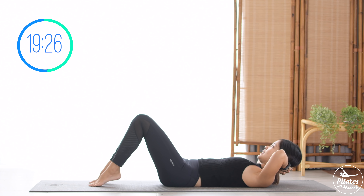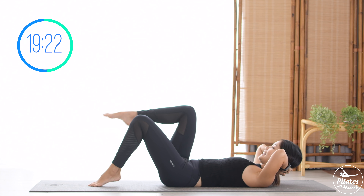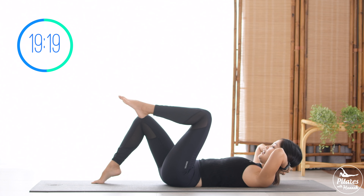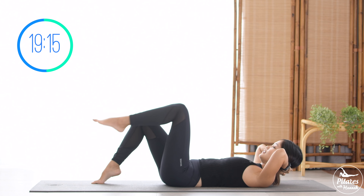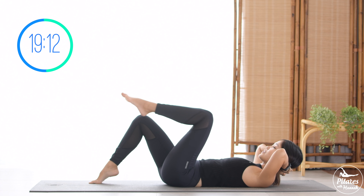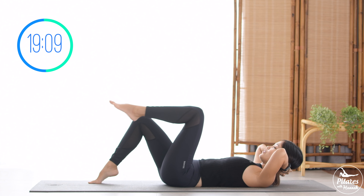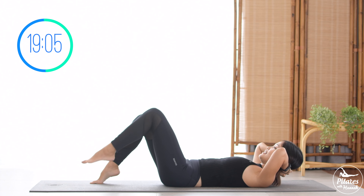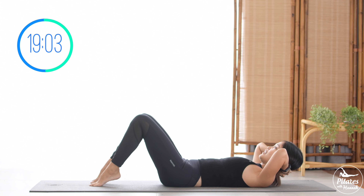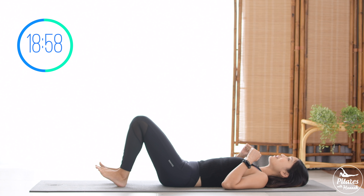Seven, belly button in. Six. Five, inhale and exhale to the other side. Four, squeeze your thighs, contract your pelvic floor muscles. Three, belly button in. Two. Last one, lift and down to the other side. Slowly bring your feet down, shake your hips. Inhale deeply to your nose and exhale deeply through your mouth.